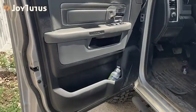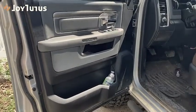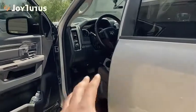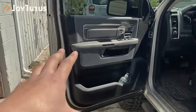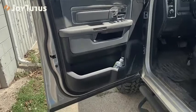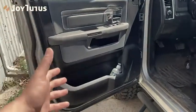Welcome to Backyard Pit Stop. In today's video I want to go over a product that I highly recommend if you have a 4th gen RAM. I have a 2016 RAM 1500, however I believe this product will work for any of the 4th gen RAMs - whether it's a 1500, 2500, 3500, and so on. Basically if you have this interior door card, it should work for you.